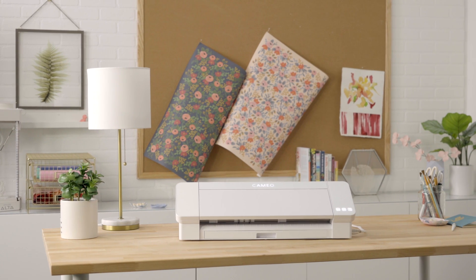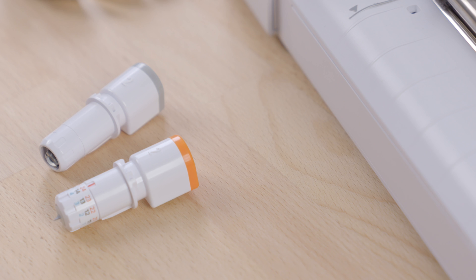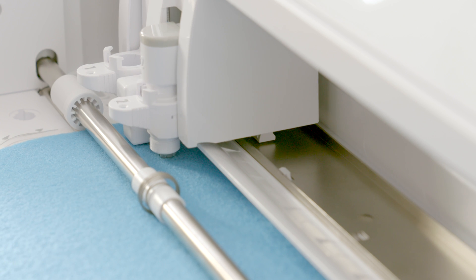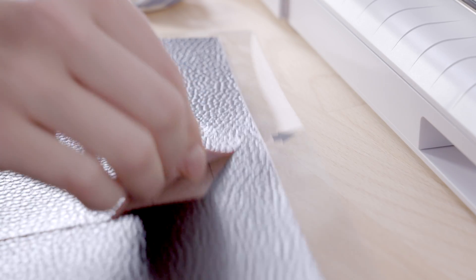The Cameo 4 introduced new cutting capabilities, and along with that comes some new tools. The rotary blade and the 3mm craft blade for the Cameo 4 take advantage of the different motor and increased force in Carriage 2. These tools use SmartCut technology to orient their larger blades, making them ideal for certain flexible or thick materials.